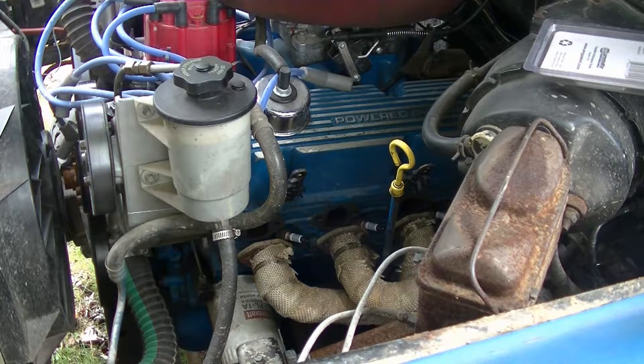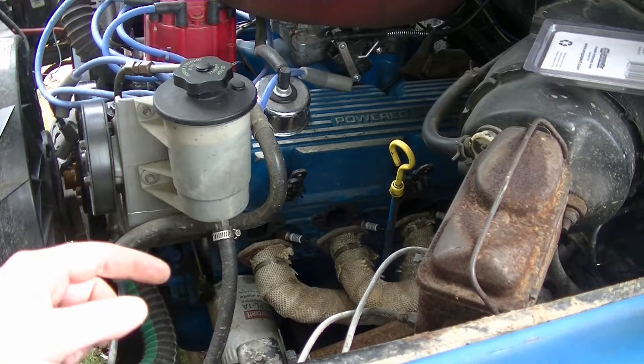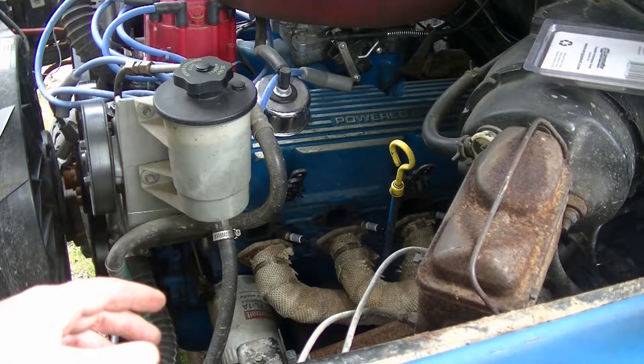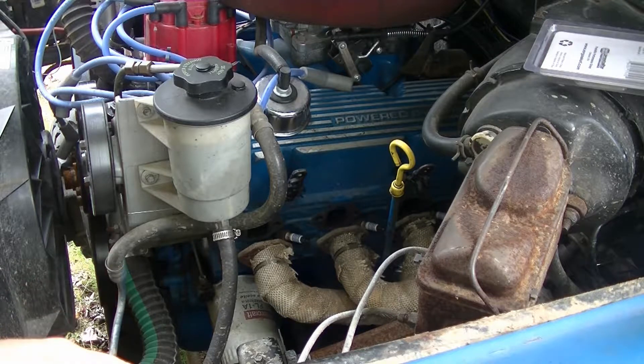Welcome back everyone, Mudford here. Today I'm out working on the Bronco. I had a header gasket leak here for quite some time and I've been kind of putting off changing the gasket out because it's kind of a pain in the butt. But today I decided is the day.